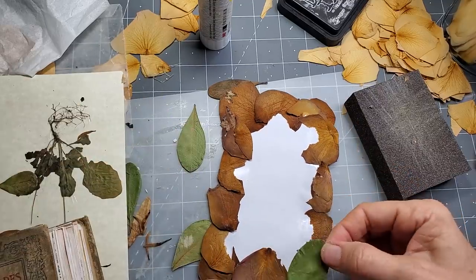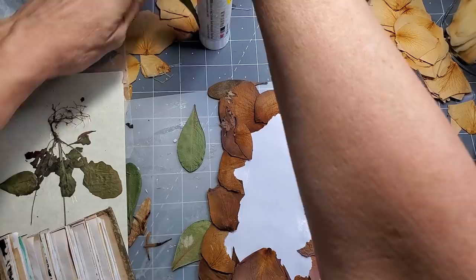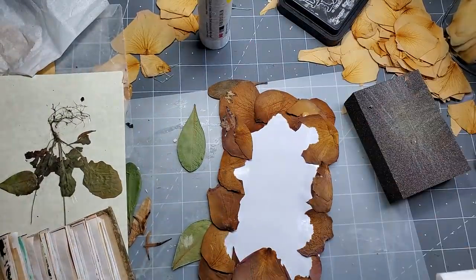Maybe a green leaf would be nice. I don't know why these didn't go brown, but they didn't.